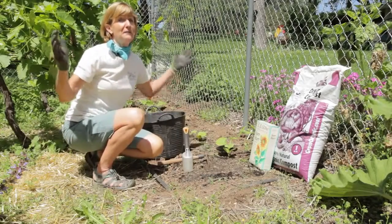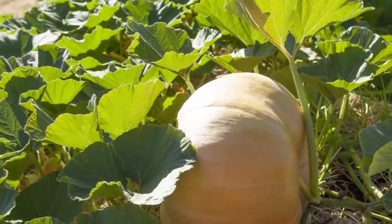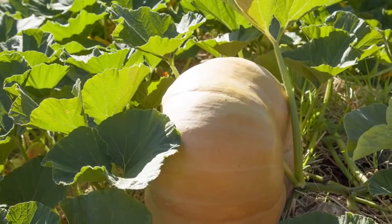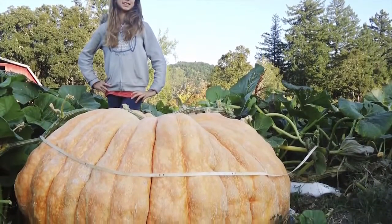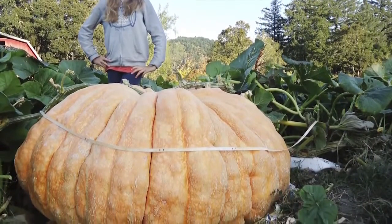Pumpkins grow on very large vines. There are some compact bush pumpkins or semi-bush types, but for the most part expect your pumpkin to take up 50 to 100 square feet. Plan for 150 square feet if you're growing a giant pumpkin.